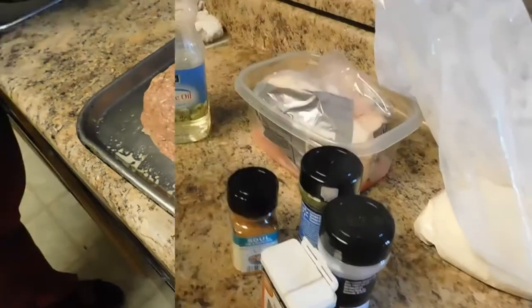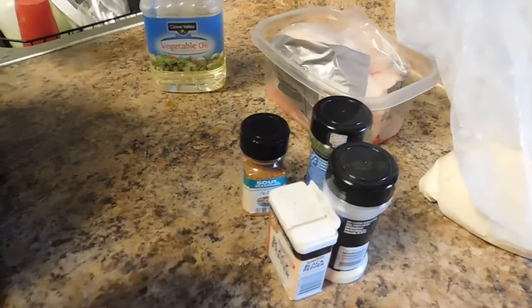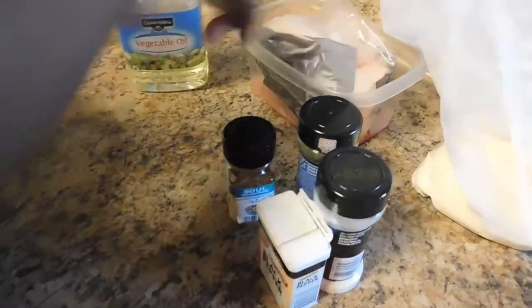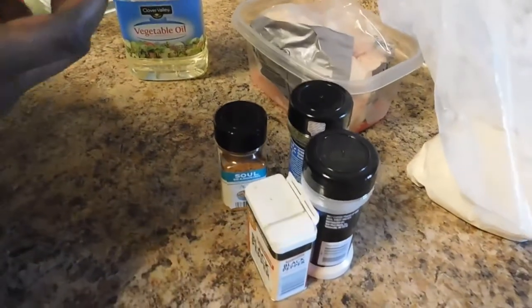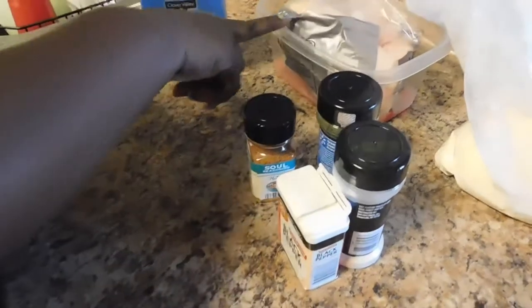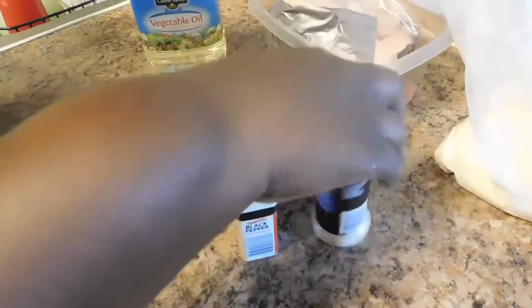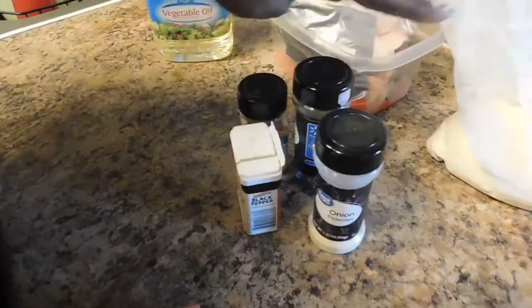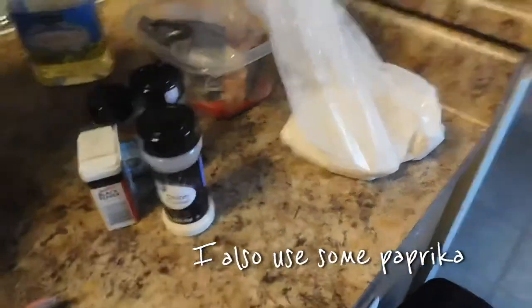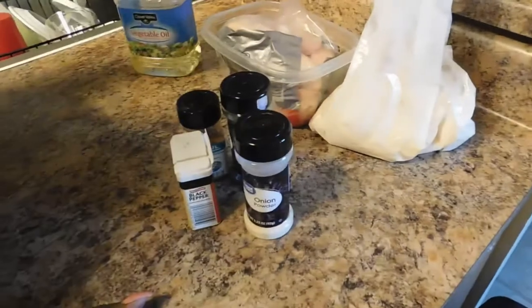Okay, this is basically fried chicken — I guess everybody knows how to cook it. This is leftover chicken I had from the other day, and I also have someone in my house that doesn't eat ground beef so we're frying some chicken. You need chicken, seasoning of your choice — I'm using black pepper, soul seasoning, onion powder, parsley flakes, garlic pepper, seasoned flour, and canola oil.